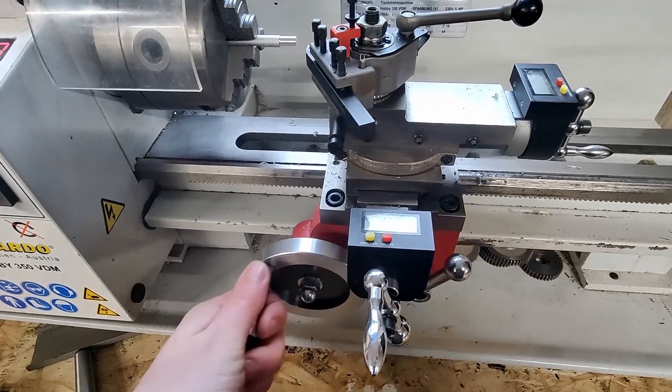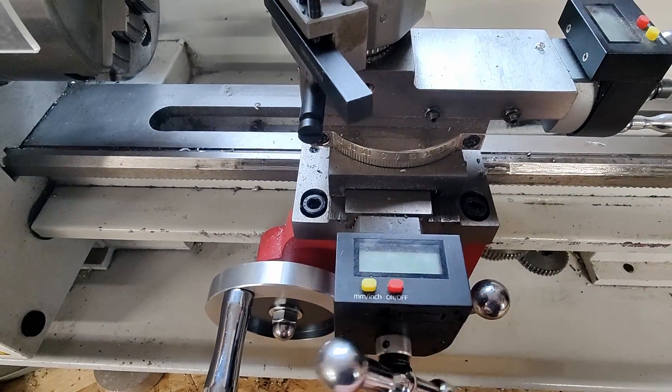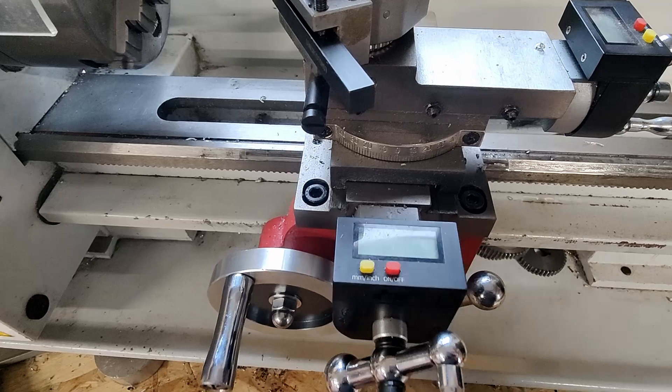But what if we remove the handwheels and instead mount some motors to it? Well, that's a CNC machine and that's exactly what I was planning to do — I already started gathering parts for the conversion.